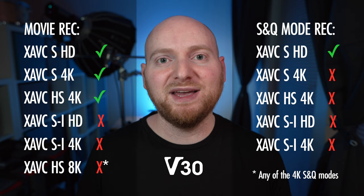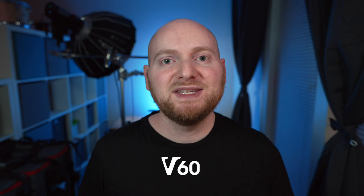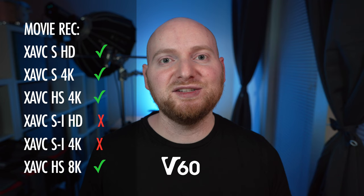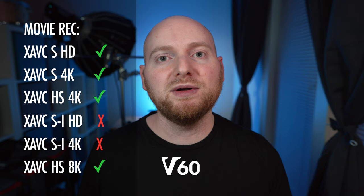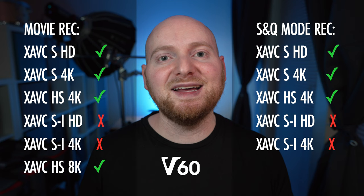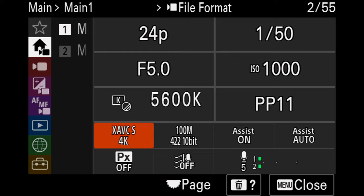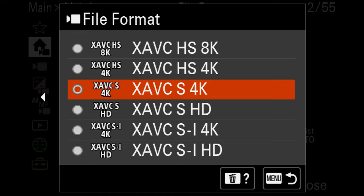That brings us to point number four: V60 cards get you most things. Much like the HD and 4K options available in regular movie recording mode with a V30 card, you will now gain the ability to shoot 8K footage in XAVCHS using a V60 card. Perhaps an even greater advantage with V60 cards is that all of those different movie recording options available with a V30 card, you're now going to get in SNQ mode with a V60 card. However, for both movie recording and SNQ mode, the XAVCSI codec is still not available even using a V60 card.